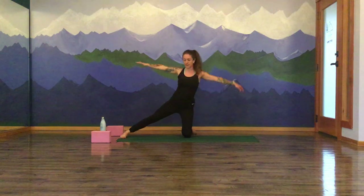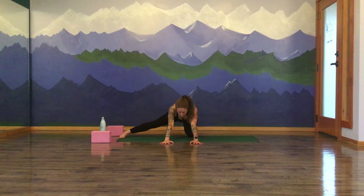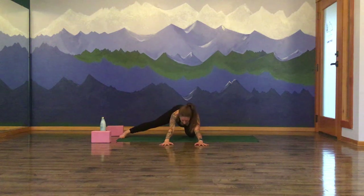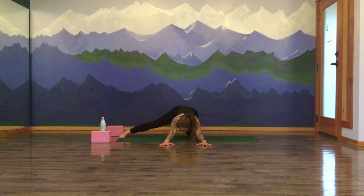Inhale as you rise up to gate pose. Exhale, hands come down to the earth. Tuck your left toes under, find a cow's plant — drop the belly, lift the gaze. And then exhale, round it back for your modified child's pose. Melt your heart down towards the mat, outstretch your fingertips long in front of you. Really starting to wake up through that left sole of the foot and into that right inner groin area. Two more rounds of breath here. Inhale, and exhale. One more round — inhale, and exhale.